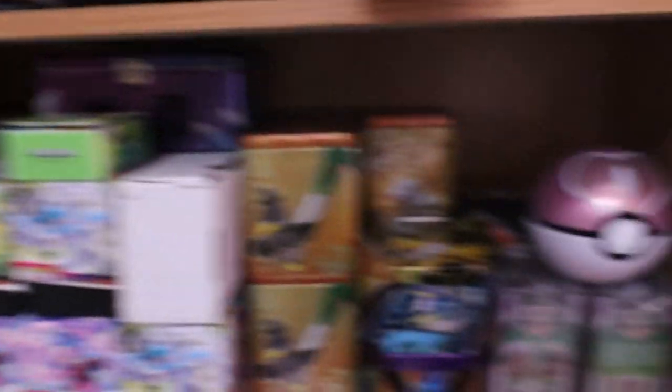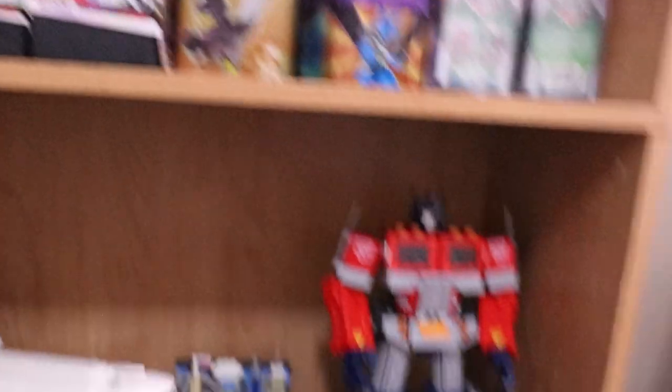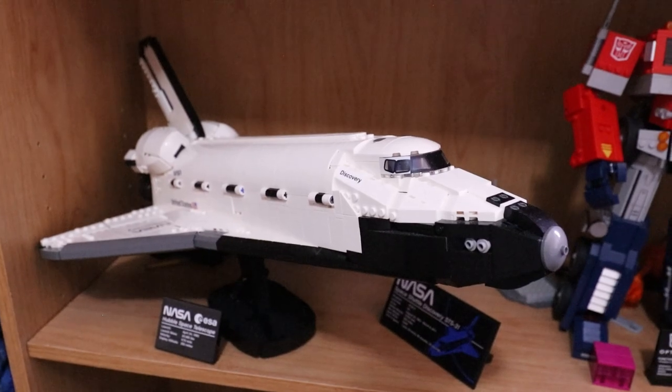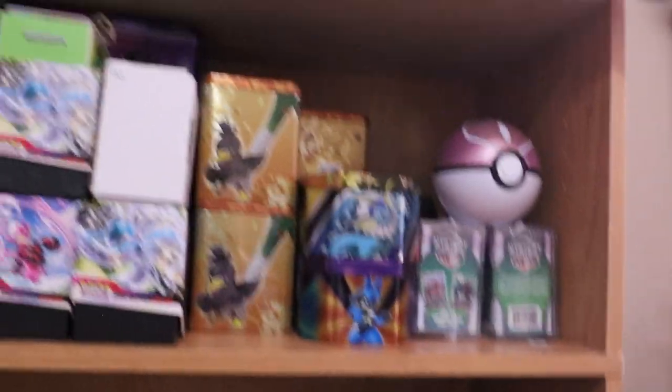Below that is the Pokemon shelf, but we'll come back to that. Down here are my two newest additions: the Optimus Prime and the Discovery Space Shuttle. Pretty nice. And now on to what you guys all want — the Pokemon.